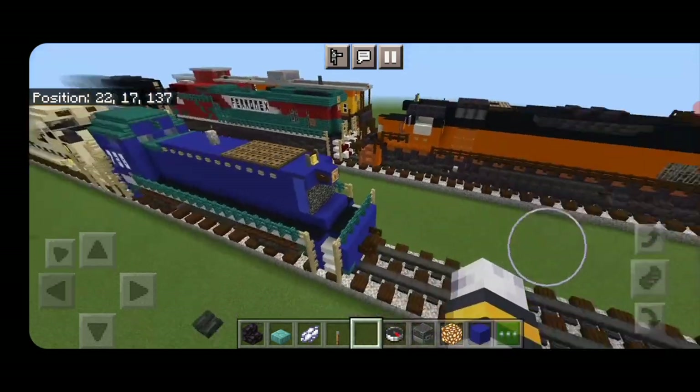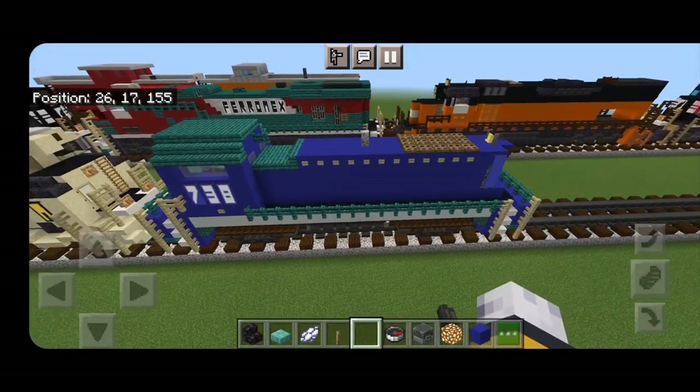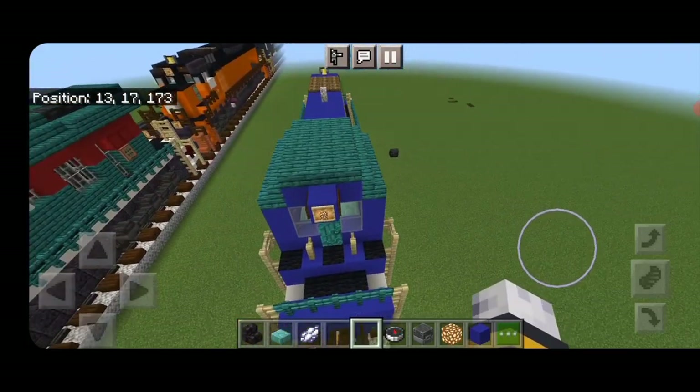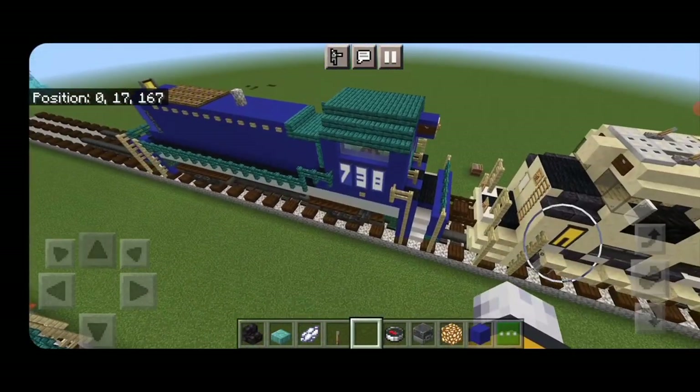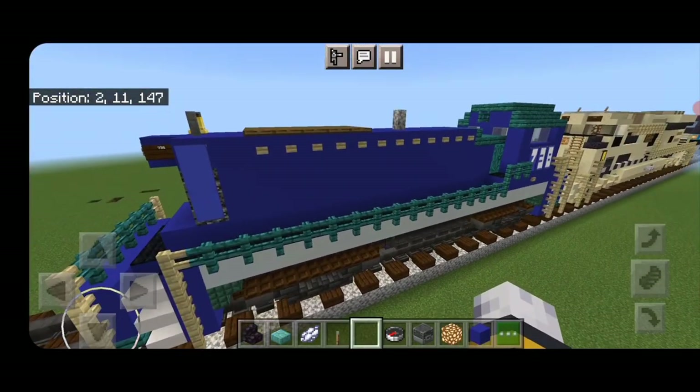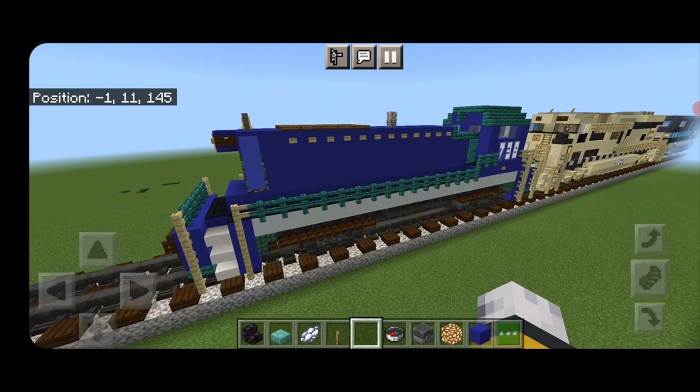Hello Railfans and welcome to another French Fried Trains Minecraft locomotive tutorial. Today we're going to be building this RPCX SW1 switcher locomotive. So let's get right into the build here.